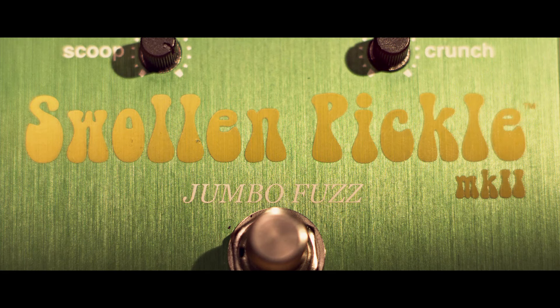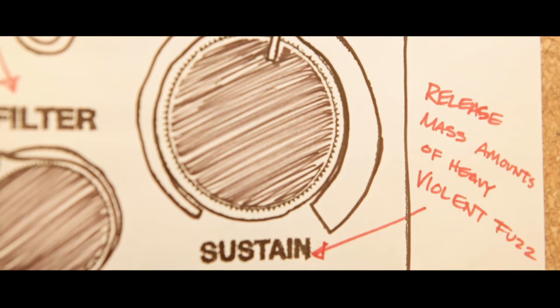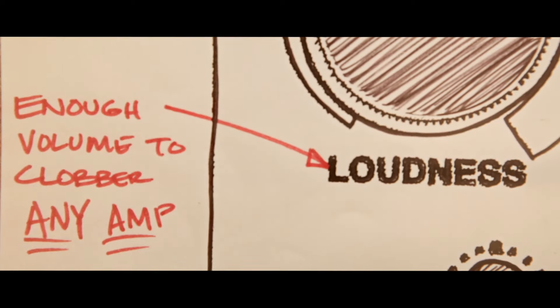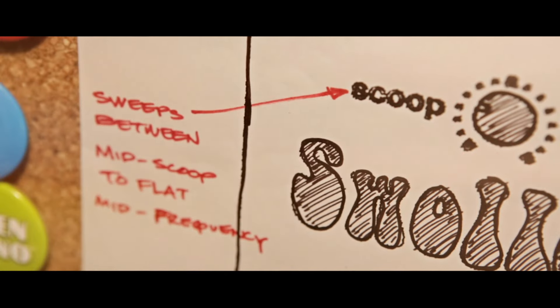We're here with the Swollen Pickle Mark II Jumbo Fuzz by WayHuge. This is an outrageously powerful fuzz box. A lot of fuzzes that you will find out there give you fuzz, but not with this amount of power and tone shaping ability.